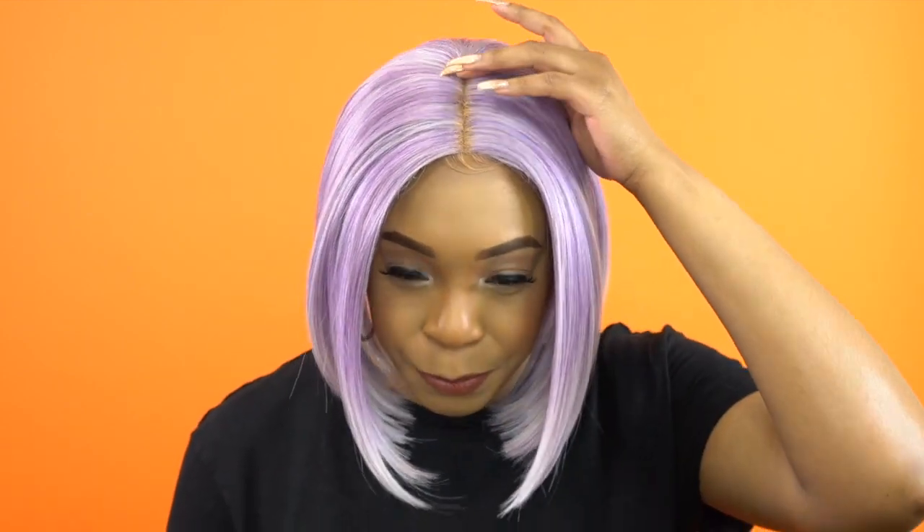I did not tweeze the part — it could do with a little bit of tweezing, but I wasn't sure how it would look with the powder. Sometimes it changes color depending on the wig, so I just did not tweeze the part. All I did was add powder to it. The hair is heat safe up to 400 degrees. The part space is not that deep — I'd say about two to three inches deep.